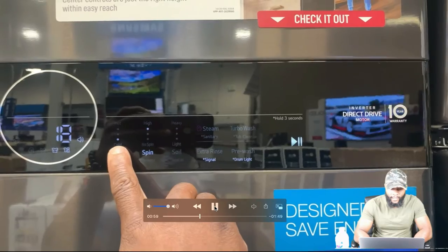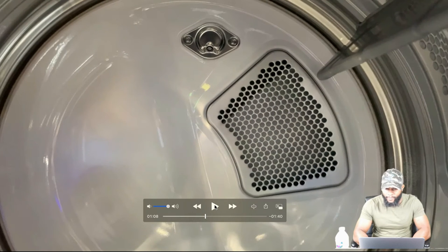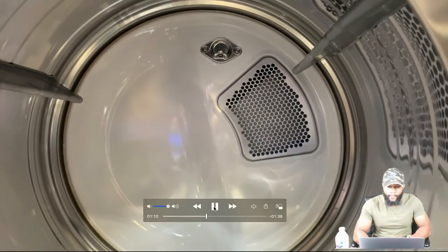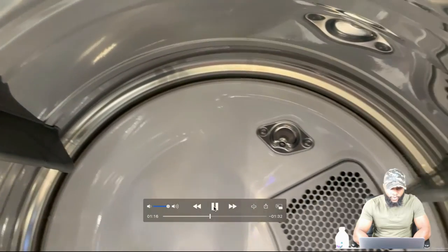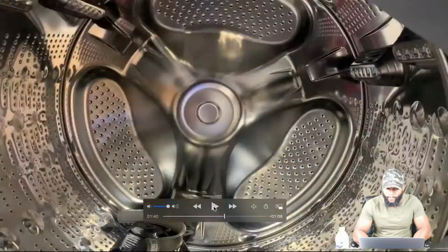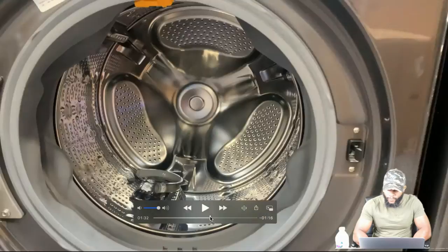Now we're into the dryer. This is the dryer and the dryer drum. This is a steam dryer — you can see the steam there in the metal piece. This is your vent that allows the heat to come into the dryer. This is the actual dryer drum. We're going to dive into the dryer a little bit here.